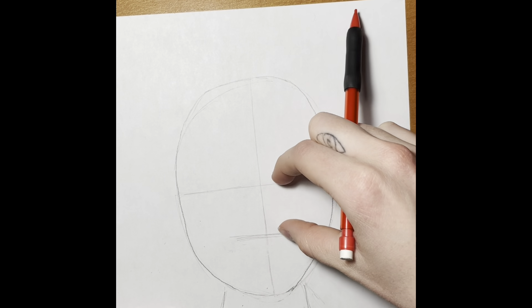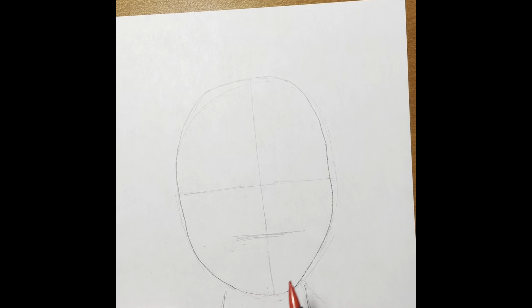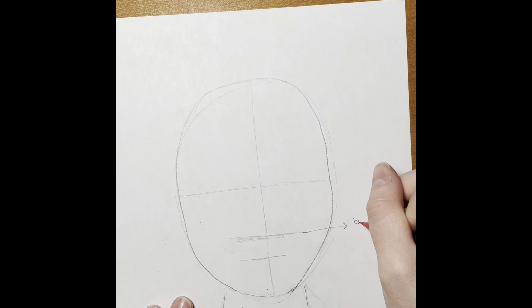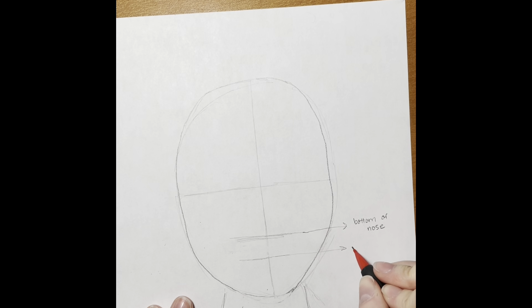Now we're going to find our halfway point from the bottom of our chin to that line we just drew. I'm just labeling what each of these lines are going to turn into — you do not need to label yours. I'm just doing this so it's a little bit easier to tell what is going to go where.